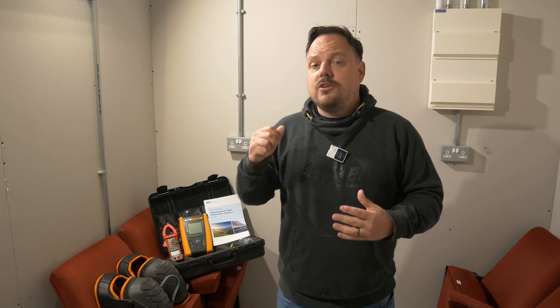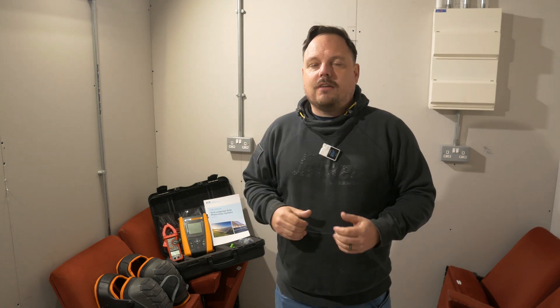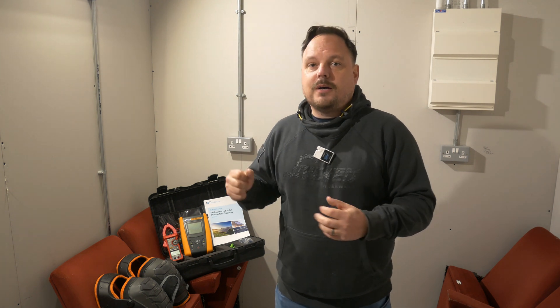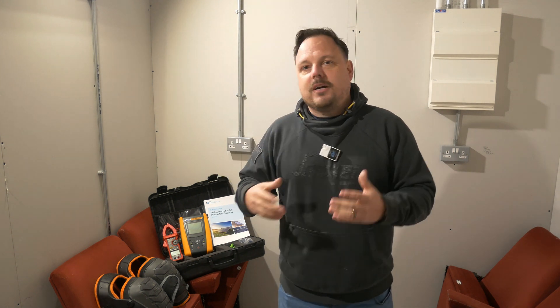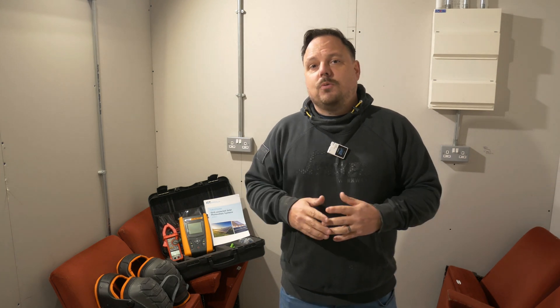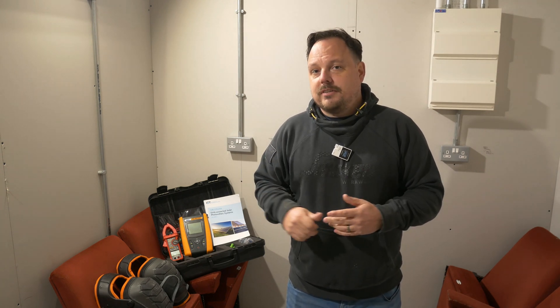Hello and welcome back to the channel. It's Mark from PowerSonic and Apprentice 1 to 1. Today we're going to have a look at some of the equipment you're going to need if you're thinking of installing solar panels and battery storage. I am going to go into more detail in another video around MCS registration and qualifications, but in this one we're going to focus on the site equipment and tools you're going to need if you're thinking of getting into the solar industry.